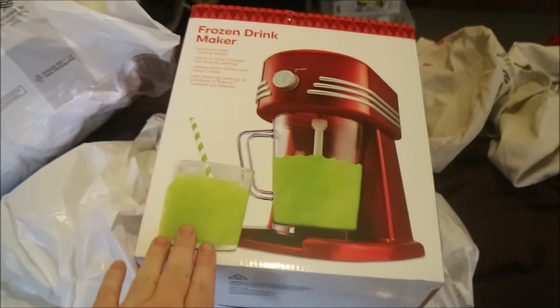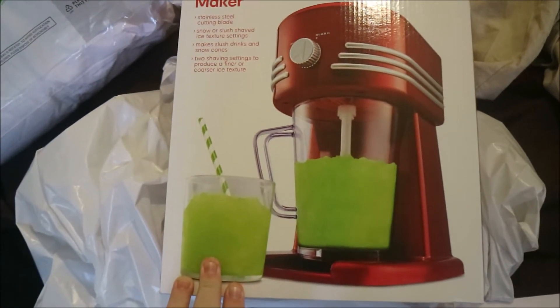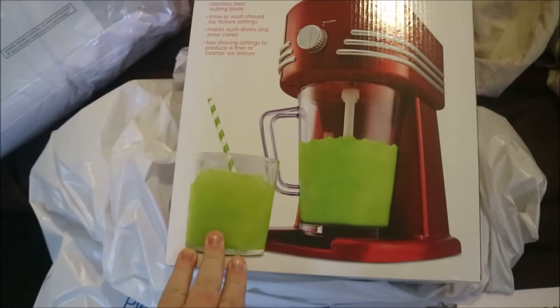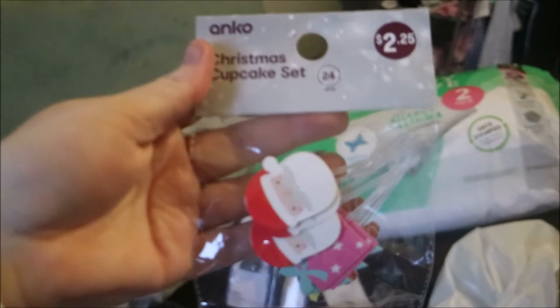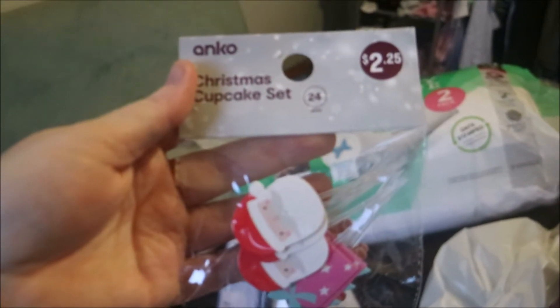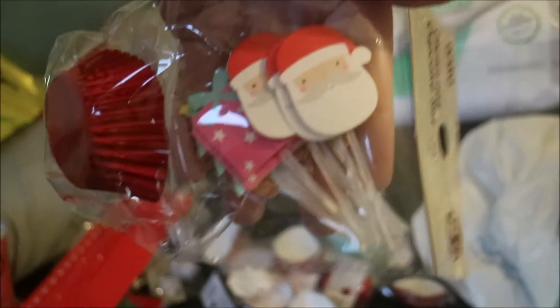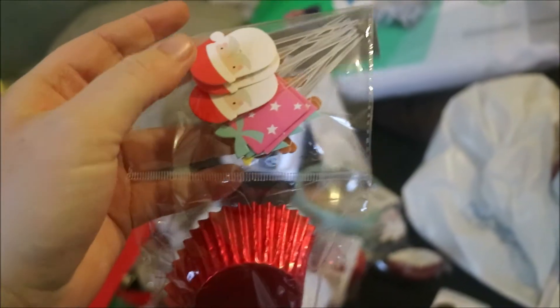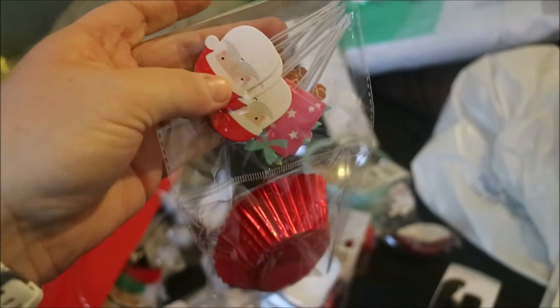From Kmart we got this frozen drink maker. We mainly got it for being able to crush or shave the ice. I also got 10 packs of this cupcake set — you get 12 little picks and cupcake liners. I actually take the picks off the little plastic sticks and stick them on tags.